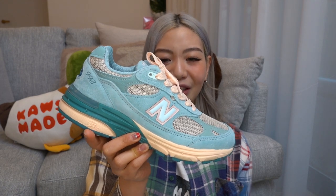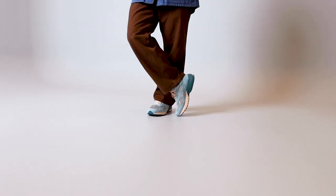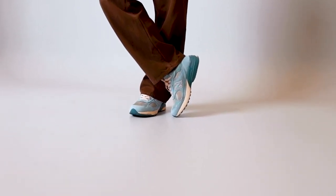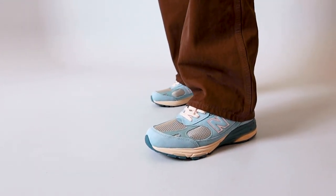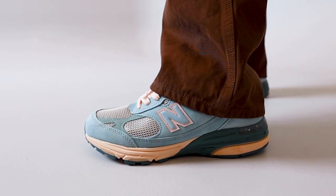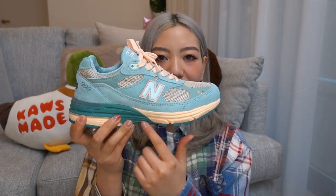I think these look so good with brown pants — I'll show you guys what I wore in my b-roll. It paired perfectly with these Beams painter pants that I just got recently. The brown and the blue is a really good combo. It was also a really good combo with the green, but I feel like it made it pop when I wore these with brown pants. I love that the laces are in this off-white color that matches the midsole of the sneaker.